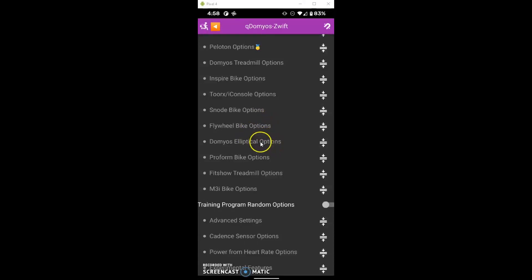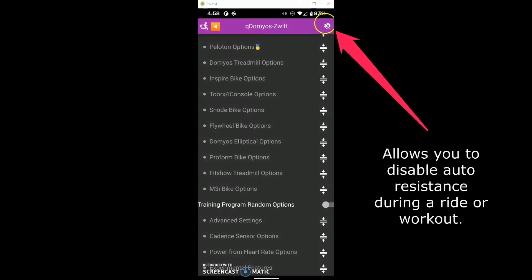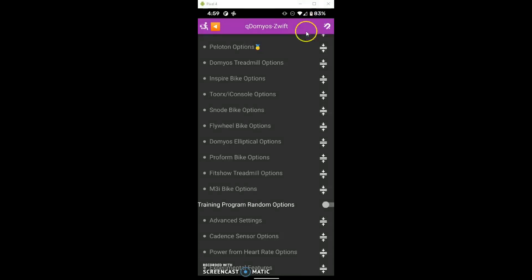There is one more important feature: the magnet or horseshoe icon up here at the top. You can toggle this, and it will temporarily turn off the auto resistance, whether you are in slope mode — so you control how much resistance you want the bike to apply — or if you're in erg mode and you want to maintain a certain resistance for a section as well.